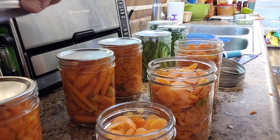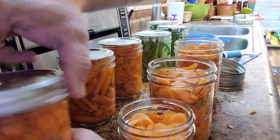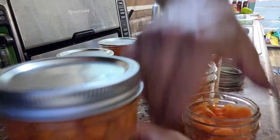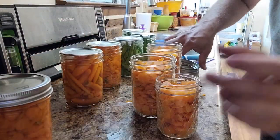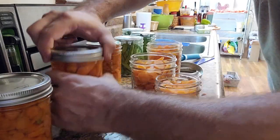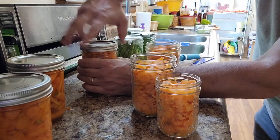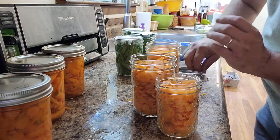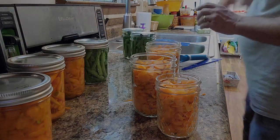We're going to wipe our rims and then put our lids and bands on. When you put the bands on, don't be He-Man — just put it on there barely snugged. You've got to leave some room for the seal to expand and contract, and for gases and pressure to release. You don't need it tight.